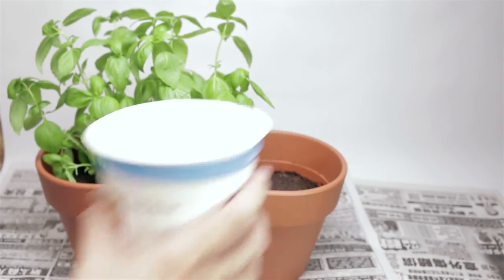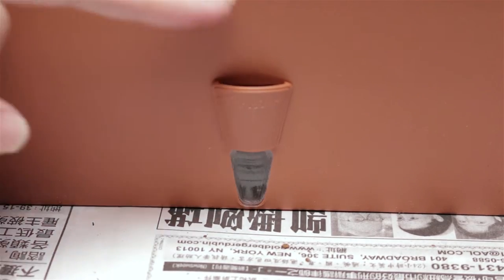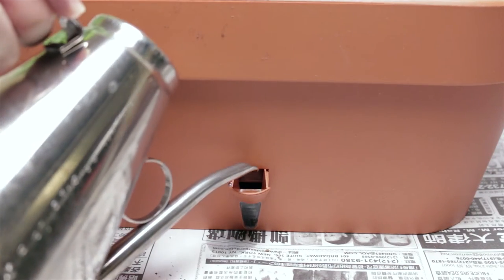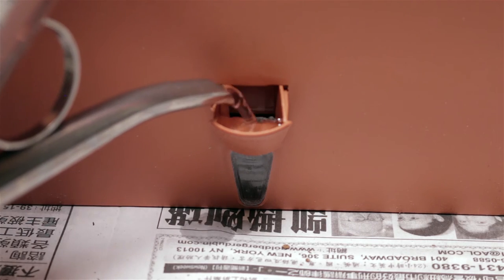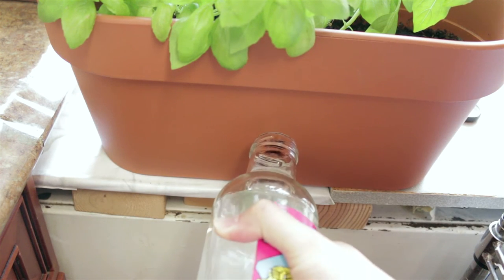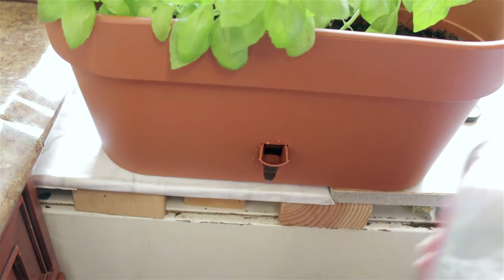All the excess water will go down into the reservoir. I had a slight problem filling — to fill, you need a watering can, because the hole is so small and on the bottom, so you're going to have trouble using a large bottle. But it's not necessary; the workaround is to just pull the plant out to the edge, and then you can fill it with a regular bottle.